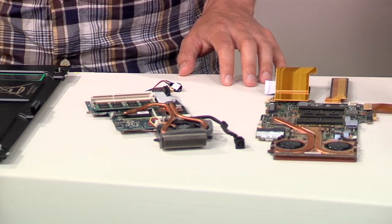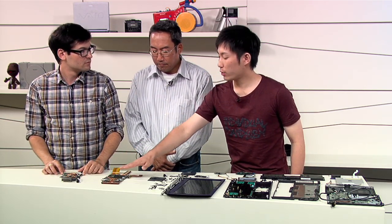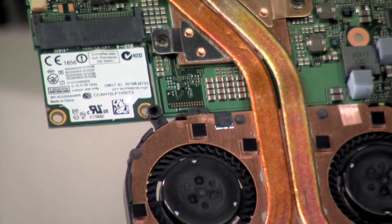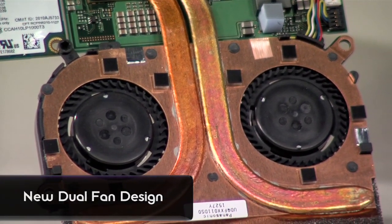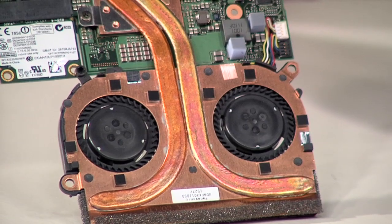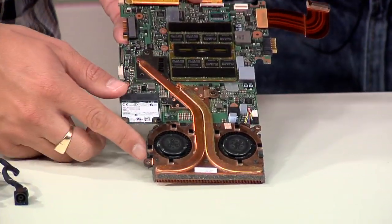First, in order to realize a super thin form factor, we decided to go for a single mounting design, and at the same time we decided to go for a dual fan design as well, in order to make the whole heat sink thinner.